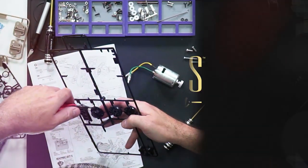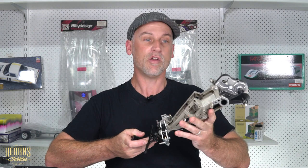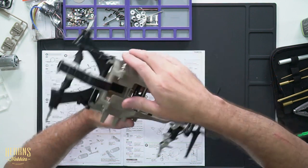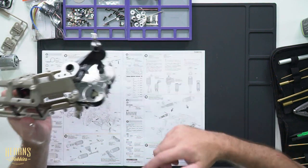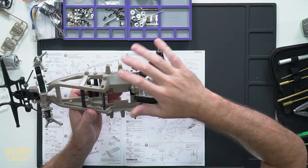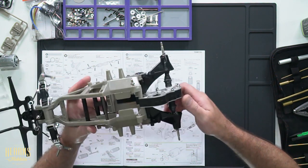Really starting to take shape as a good little buggy and really looking forward to getting the radio gear in and getting it out on track. Hi guys, Brett here from Hearns, and today is the third episode as we continue to build the Tamiya re-release Frog. Where we left off last time we had the chassis done, front suspension done, gearbox done and in, differential and the rear suspension arms. Continuing on, there's not a whole heap left to do — shock absorbers, radio gear, wheels, and paint the body.